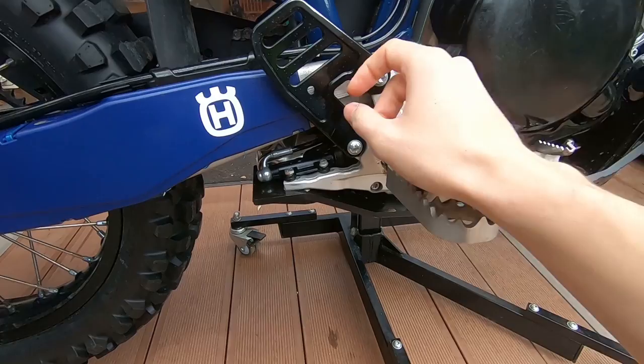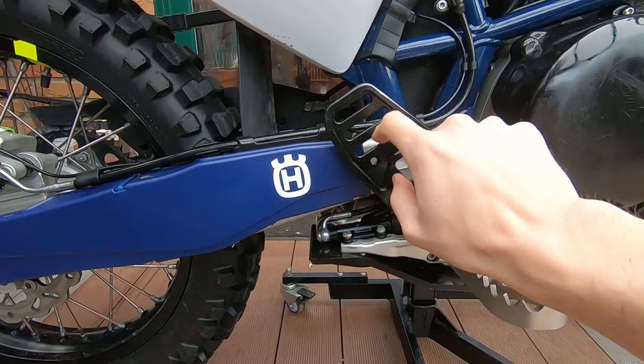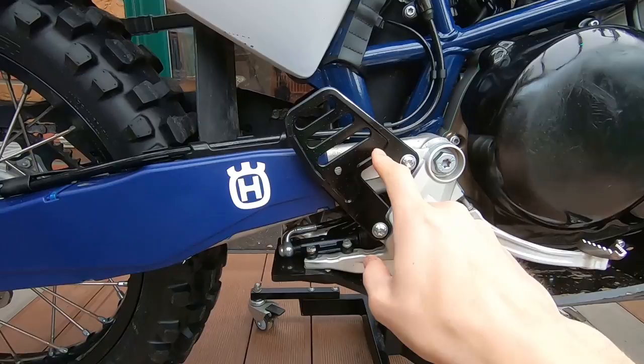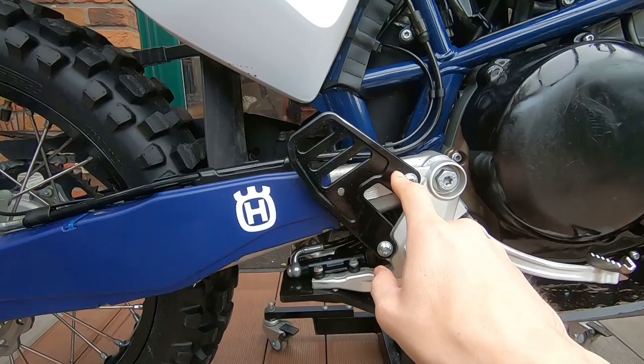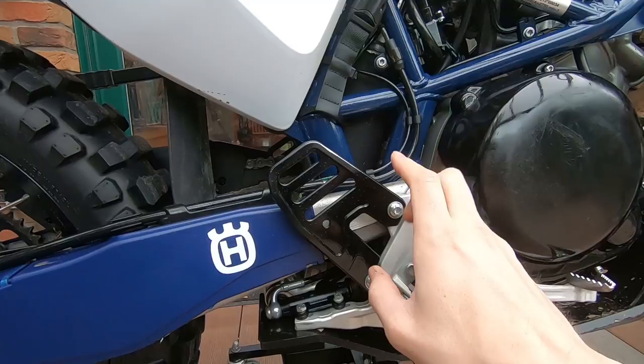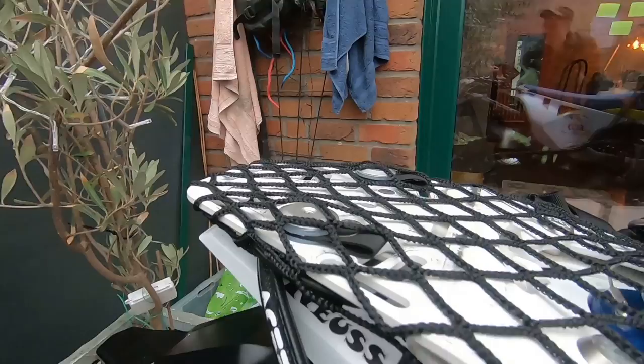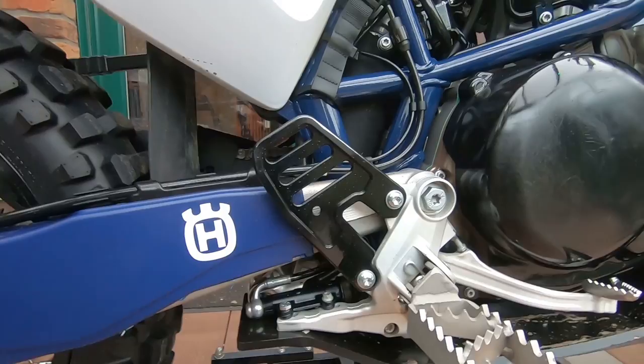Down here I put a mounting cap — I think it's from Perun — to mount the Krieger base system or the Muskamoto one. You can choose which to use; there are three loops available. It was around 50 bucks, so not too expensive. You can use plastic HDPE ones or an aluminum one — I chose this one and I can recommend it. You can also put Krieger locks directly through it.